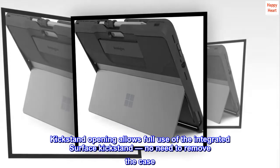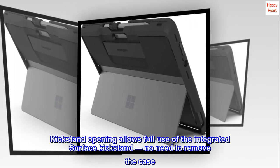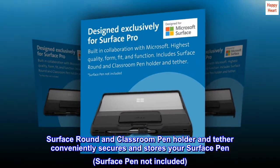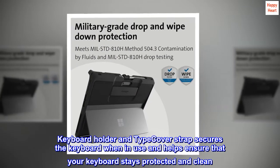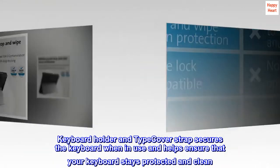Kickstand opening allows full use of the integrated Surface kickstand — no need to remove the case. Surface Round and Classroom Pen Holder and Tether conveniently secures and stores your Surface Pen; Surface Pen not included. Keyboard Holder and Type Cover Strap secures the keyboard when in use and helps ensure that your keyboard stays protected and clean.